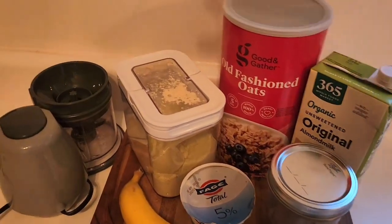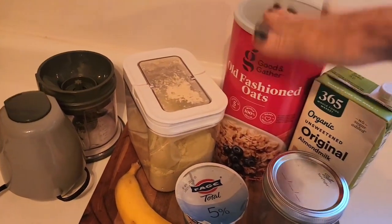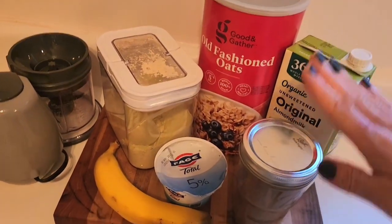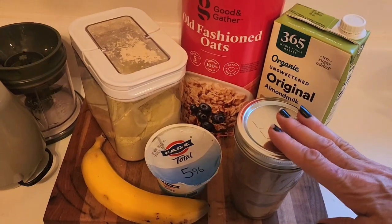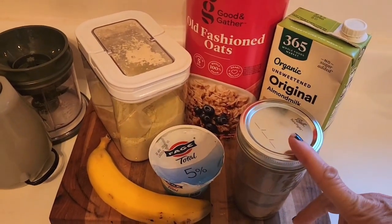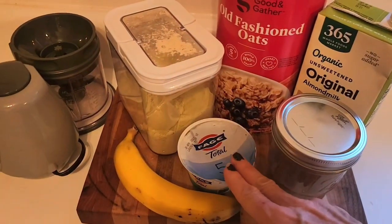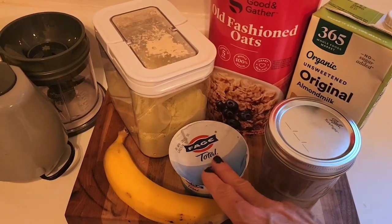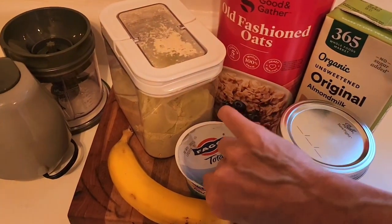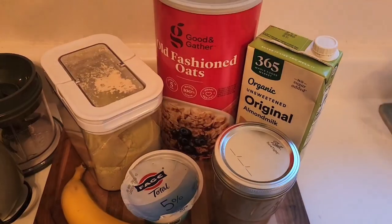My cachava matcha protein powder, some oats, almond milk, my pecan butter that I made yesterday on one of my videos. If you didn't check it out, be sure to check it out — it's delicious. My leftover yogurt that I did not use for my lunch video yesterday, and a banana.